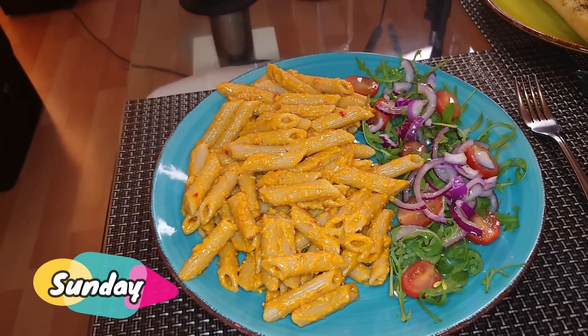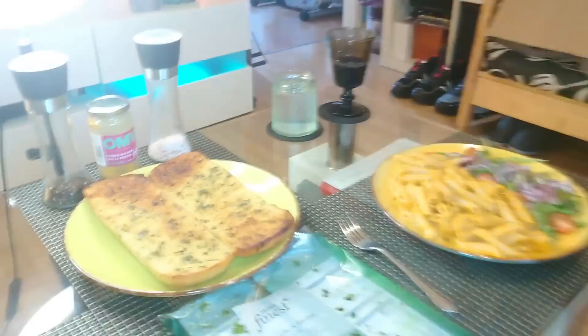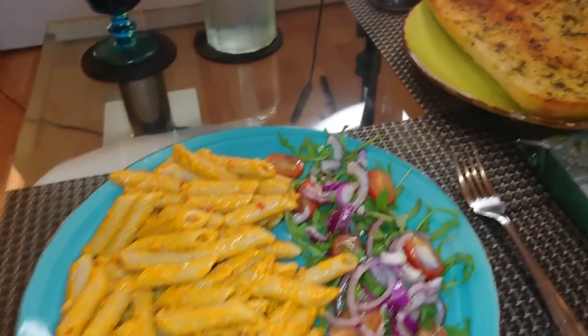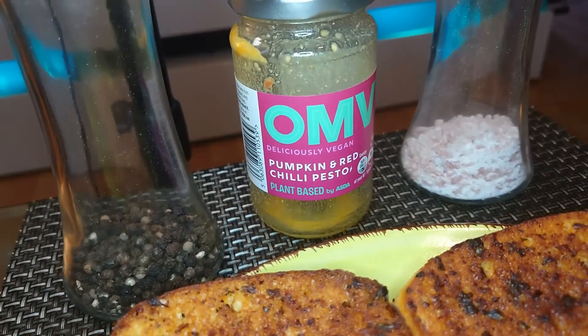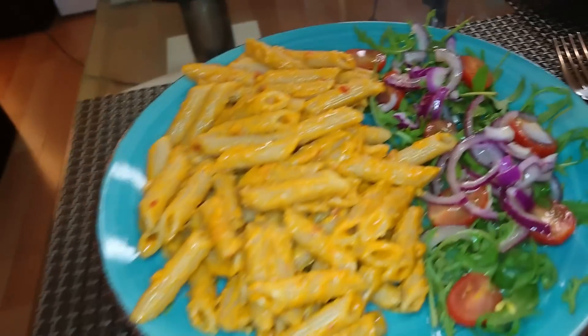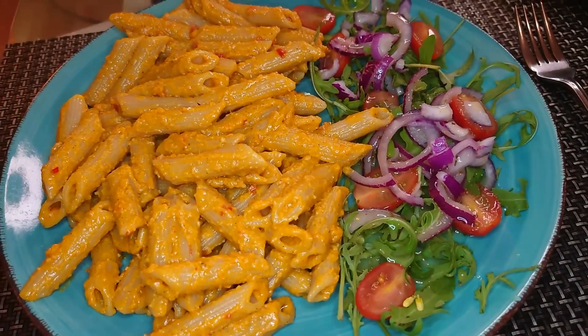Hello all my loves, it's Sunday evening. We went to Asda recently and bought this pack of OMV pumpkin and red chilli pesto. Used it all in this pasta dish tonight, which we're serving with just a really simple salad. This feels like the perfect meal when you've had a couple of sunny summer hours at the allotment.